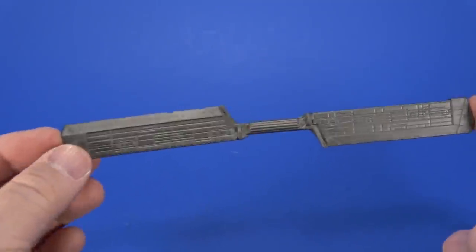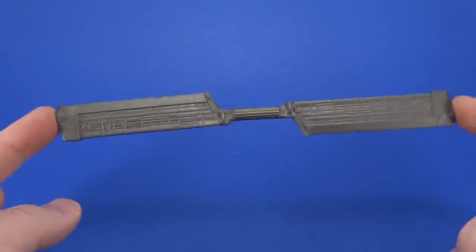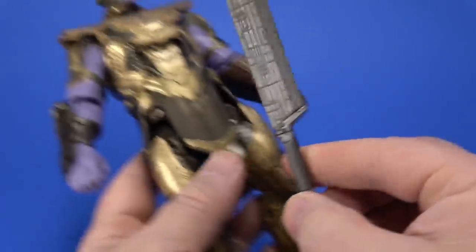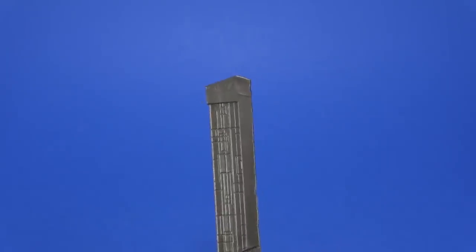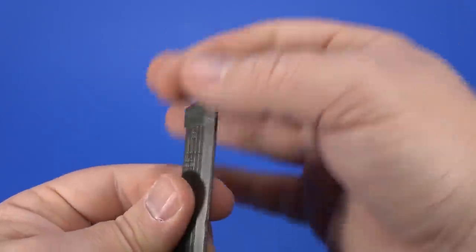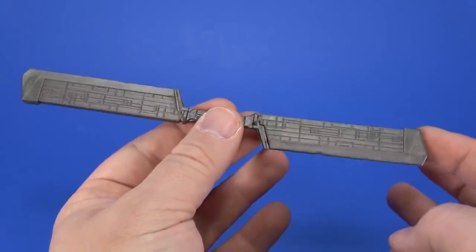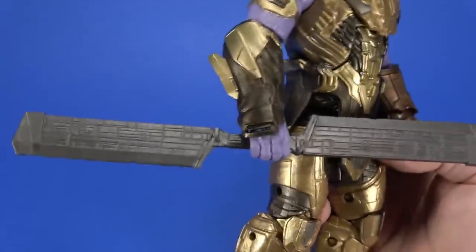For accessories, Thanos comes with his helicopter blade weapon, whatever it is. Doesn't quite look like the movie, and I don't think it's quite as big as it should be — I seem to remember the movie having more of a point to it because he takes his helmet off and puts it on top. But this works for what it needs to be. It goes in his hand — looks good for a toy.